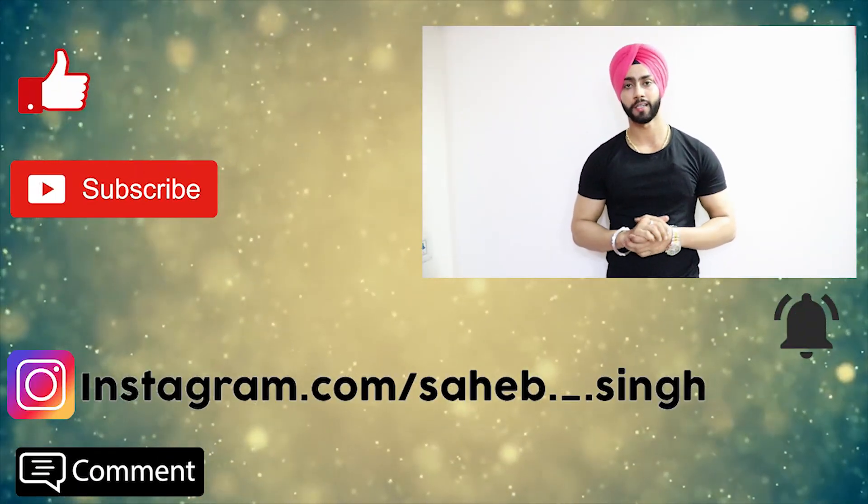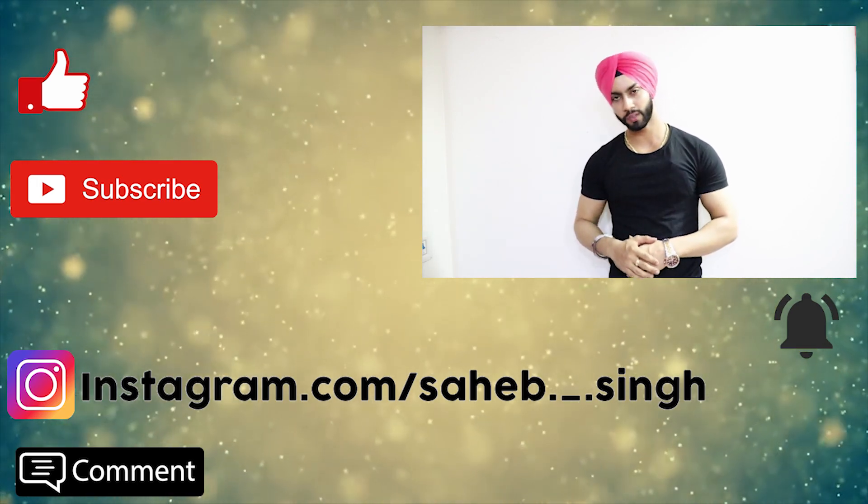I recommend it — finally, you can use it and tell me in the comment section if you find it useful. Like, subscribe, and share. We'll be back with a new video soon. Till then, Rab Rakha.